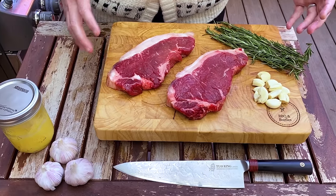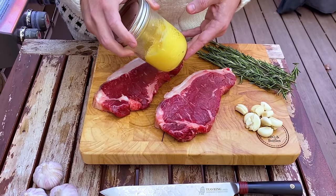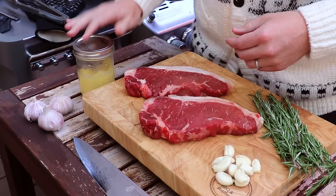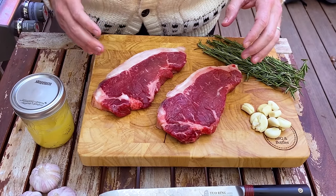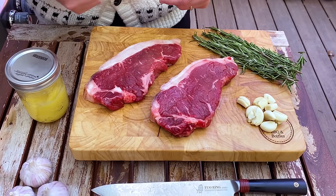So now we've got our ingredients: some rosemary, some smashed garlic, and some clarified butter. This clarified butter is really easy to make at home and it increases the smoke point of your regular butter from about 275 up to 480 degrees, and that'll prevent it from burning when we put it on the cast iron or the carbon steel.